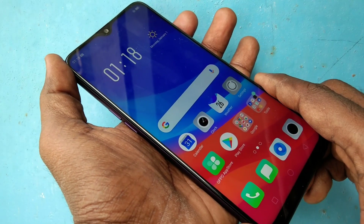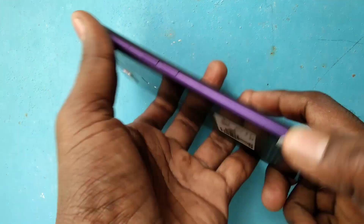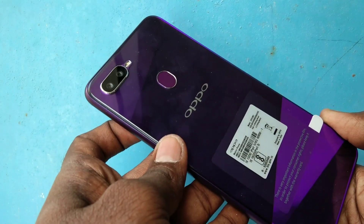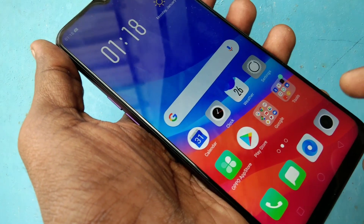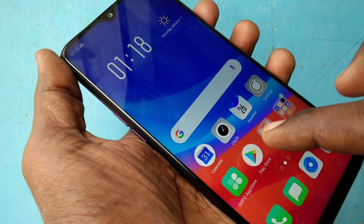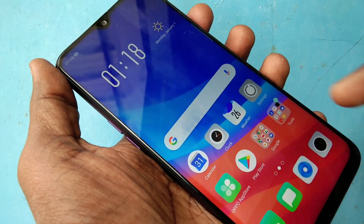Hello friends, welcome back to my channel 5 Minutes Tech. This is the Oppo F9 smartphone. In this video you will learn how you can take screenshots and long screenshots in the Oppo F9 smartphone. First of all, you need to go to the screen for which you want to take a screenshot.